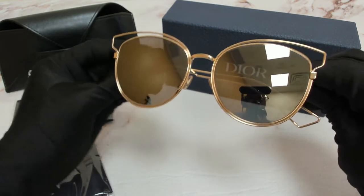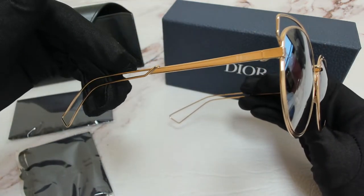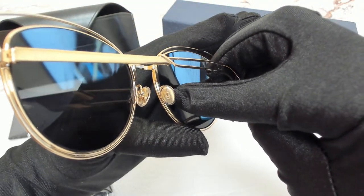The color of the frame is rose gold and it has a round shape. On its temples, you'll find the Christian Dior logo, and it can also be found on its nose pads.